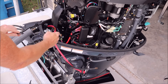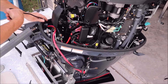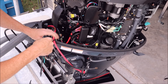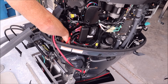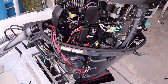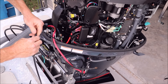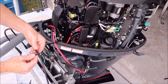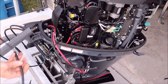In the instructions it talks about routing this underneath your wiring connectors here — reach under and pull it through. There's a plastic arm there; you just kind of wrap it around that. Then I'm going to connect the extension hose, which comes with the sheathing.